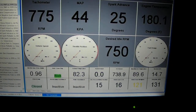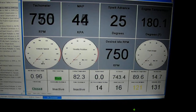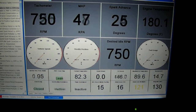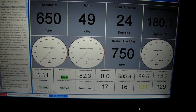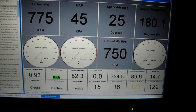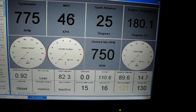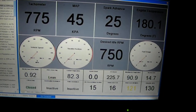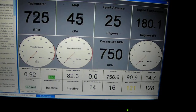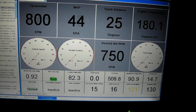First, start with the tachometer. The tach should be around 750 — that's where the engine tries to idle. If you turn on the air conditioning, and you've opted for the optional AC kit, it'll go to 850 when the air conditioning is energized.